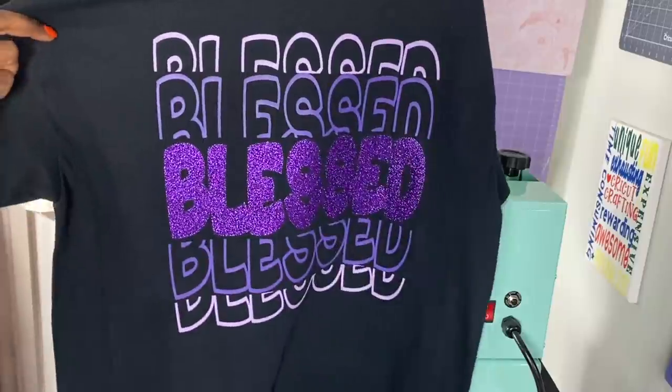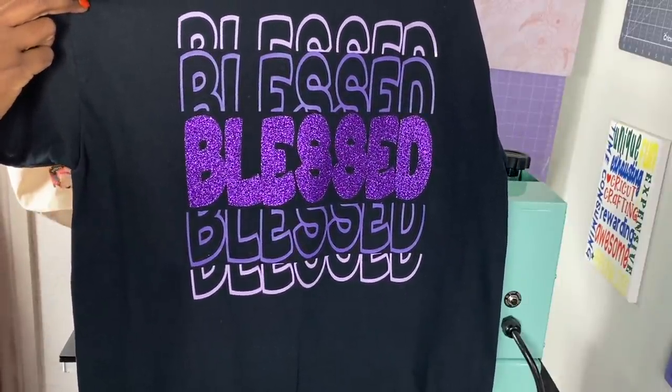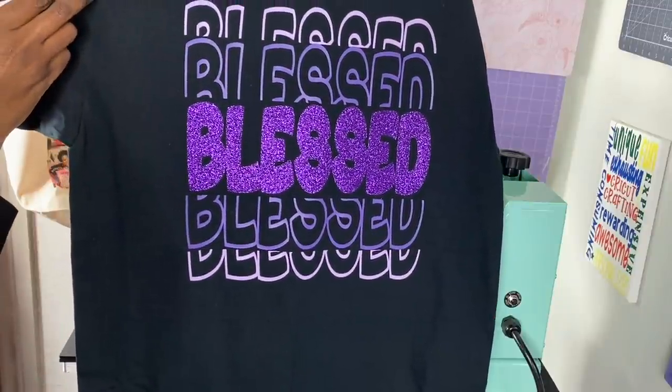This is the finished product and I love it — I absolutely love the way this turned out. As I already stated when we were over at the heat press, I love it. I love the way this turned out, and even though I wish I had put an offset around the glitter part, I still love it even without that.